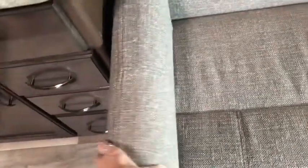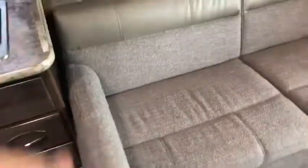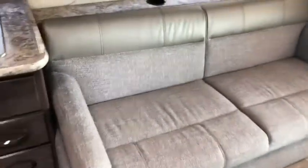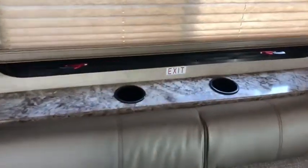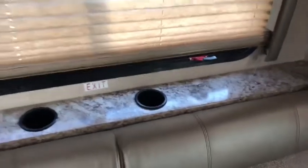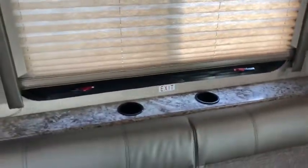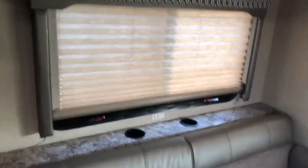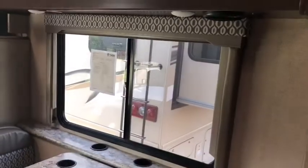Both of these side cushions just pull right out, so if you want to turn it into a bed it's really easy to do. You've also got two cup holders behind here so you can put your drinks there and not worry about knocking them off when you hit a bump. You also get a nice big window back there, so either way you park — backed up or pulled in — you'll have a window with a view of the lake or your campsite.